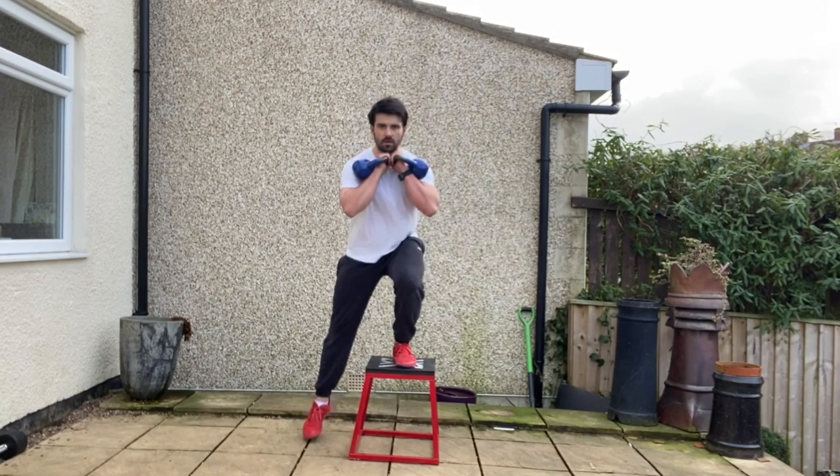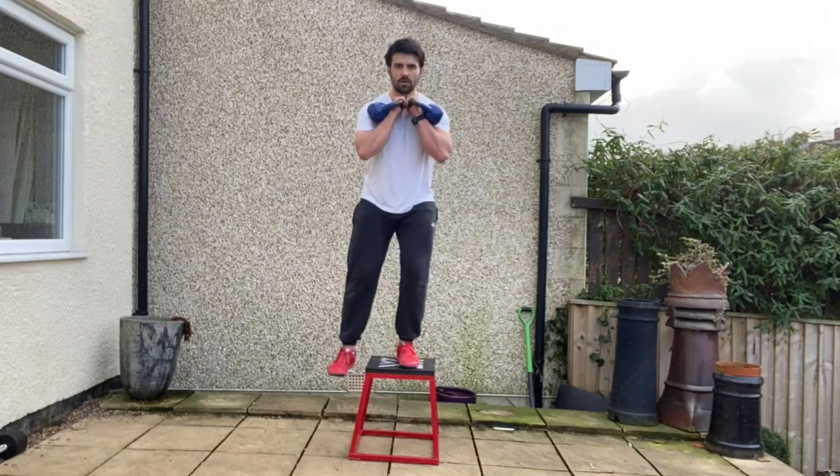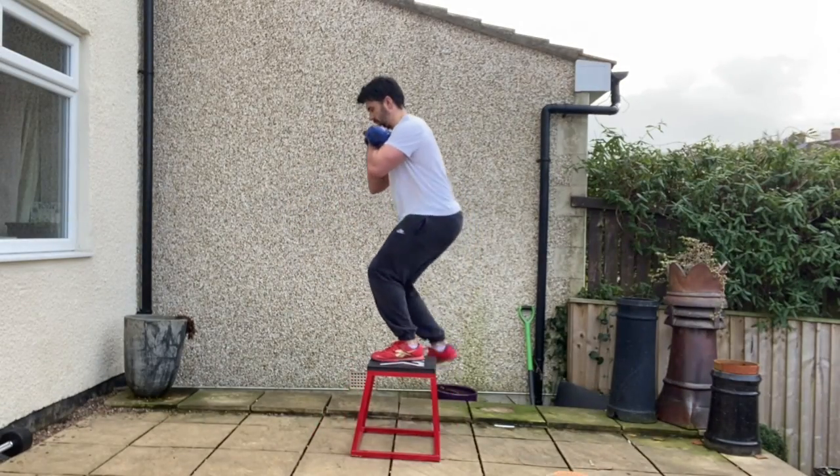From there you're going to step laterally onto that box. Make sure your knee tracks centrally over your toes, both feet together, before stepping off the box, both feet together.